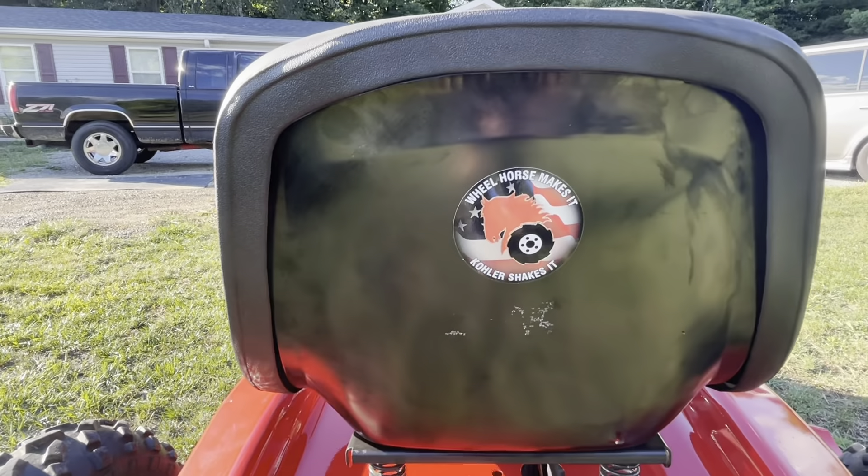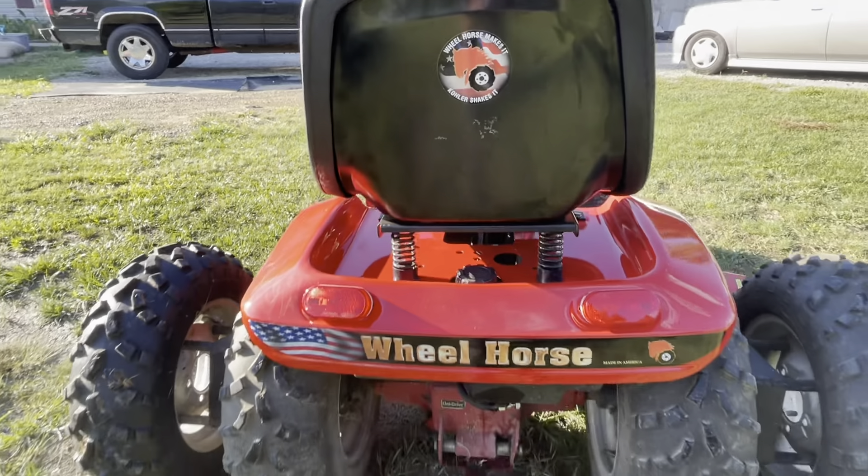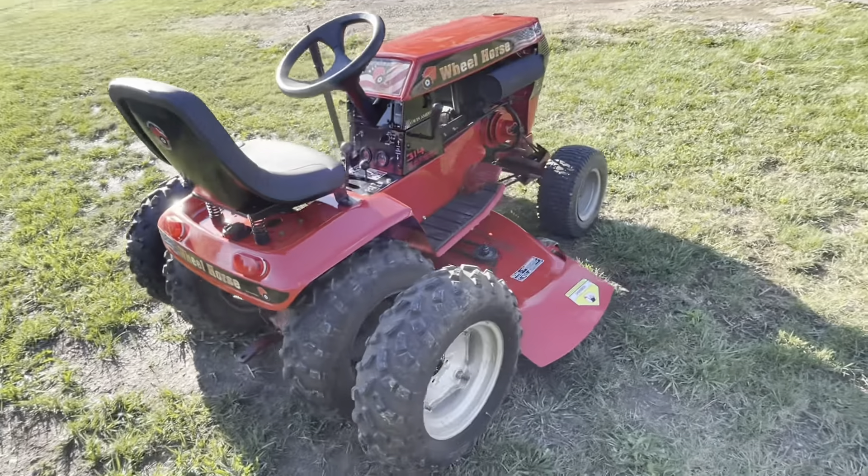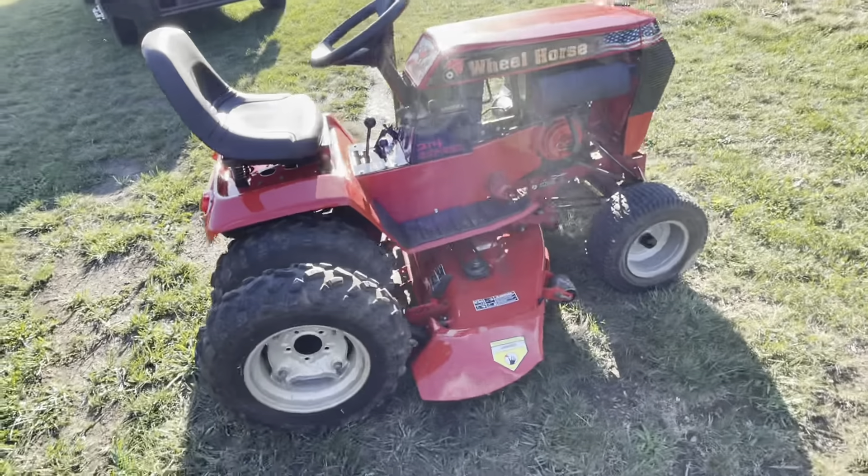It has been used to mow seven acres and a pretty good size hill. And if you're wondering why the duallys are on there, that's why — to keep it from rolling over.